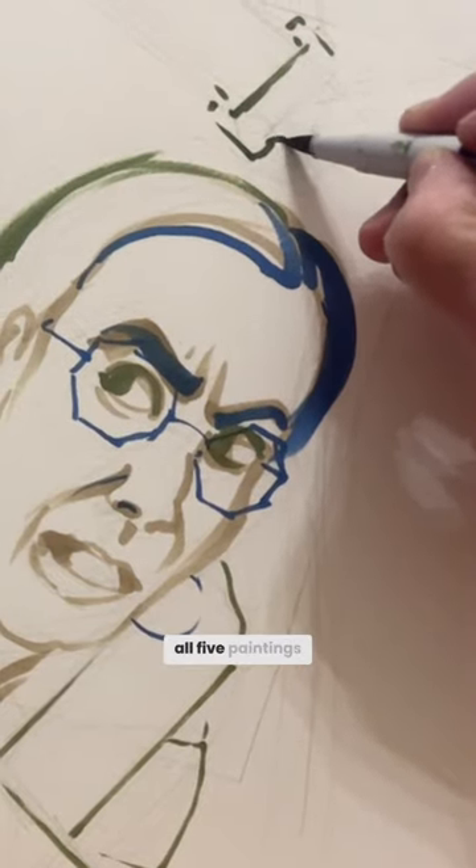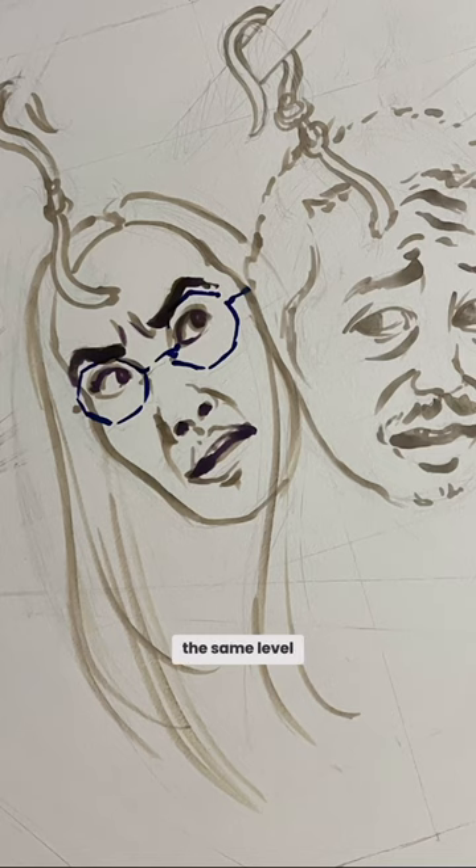I worked on all five paintings at the same time, so that I was bringing every painting to the same level and then moving on to the next one. You don't tend to get as frustrated when you're just pouring through five paintings.